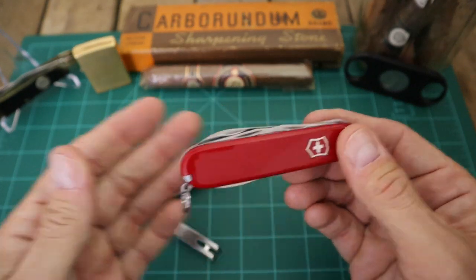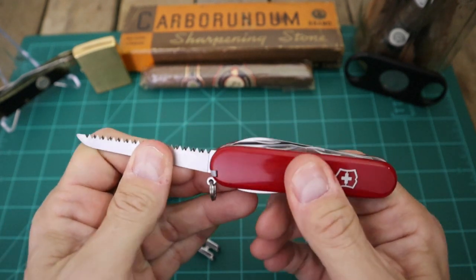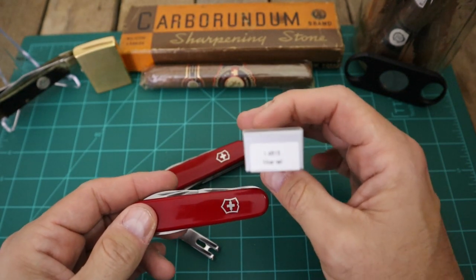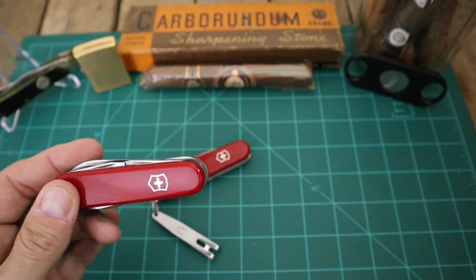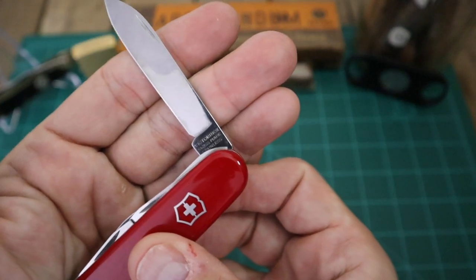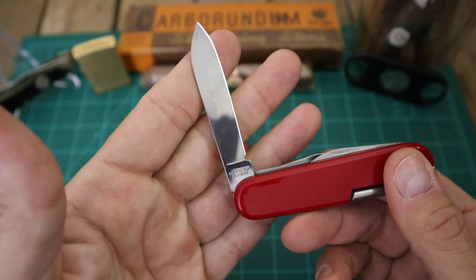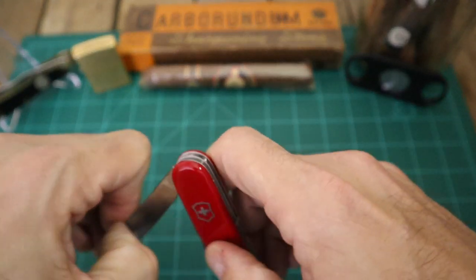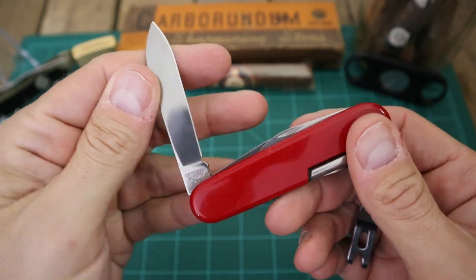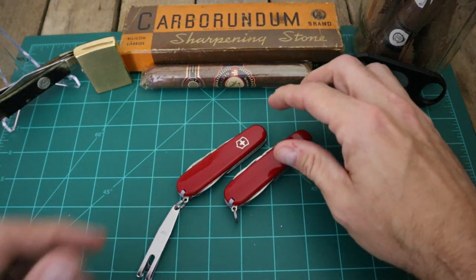All in all, between these two knives I've got $40 in this stuff - well actually with everything, $45. I'll probably just give the Hiker away; I don't know how much I'm actually going to use a saw - probably never. I may just make it part of a giveaway. And of course you've got your tang stamp on these - 'Victorinox Swiss Made Stainless' on that side and 'Officer Swiss' on the other side.